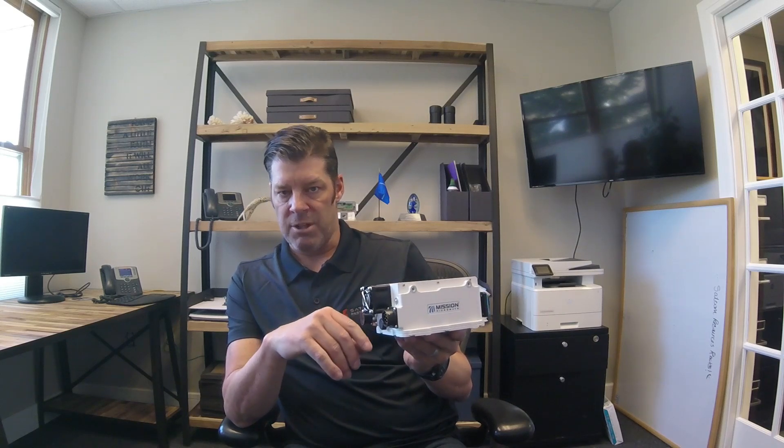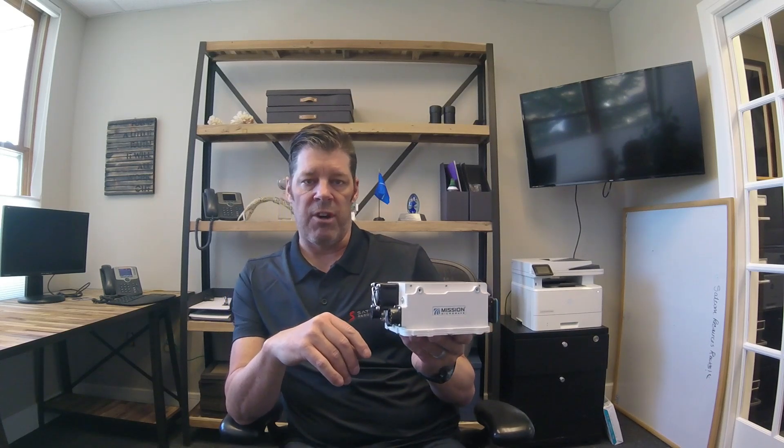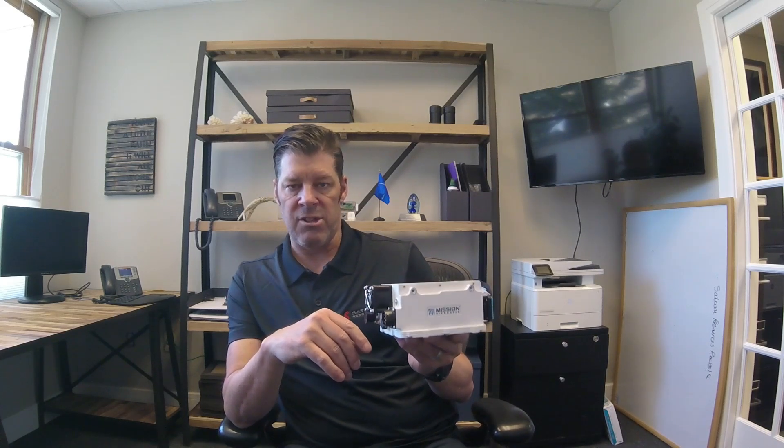There are two power options: one is DC over IFL, or via an external MS connector.